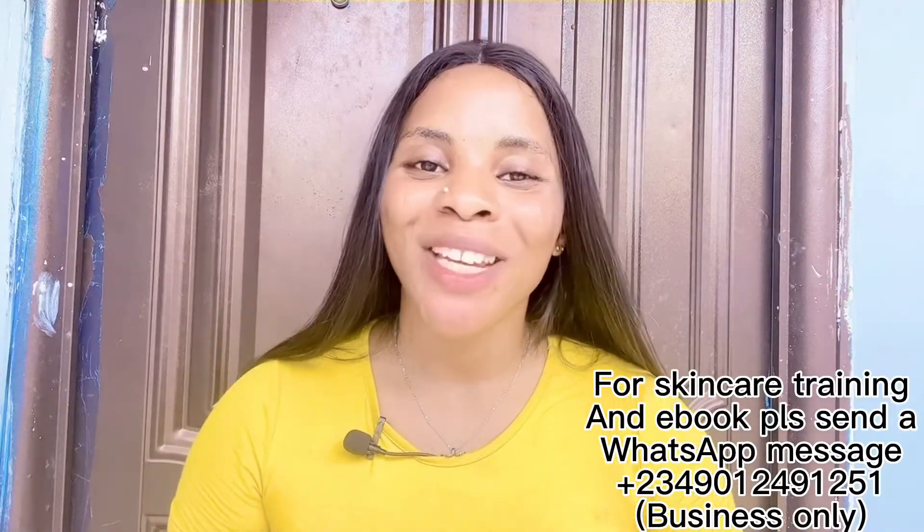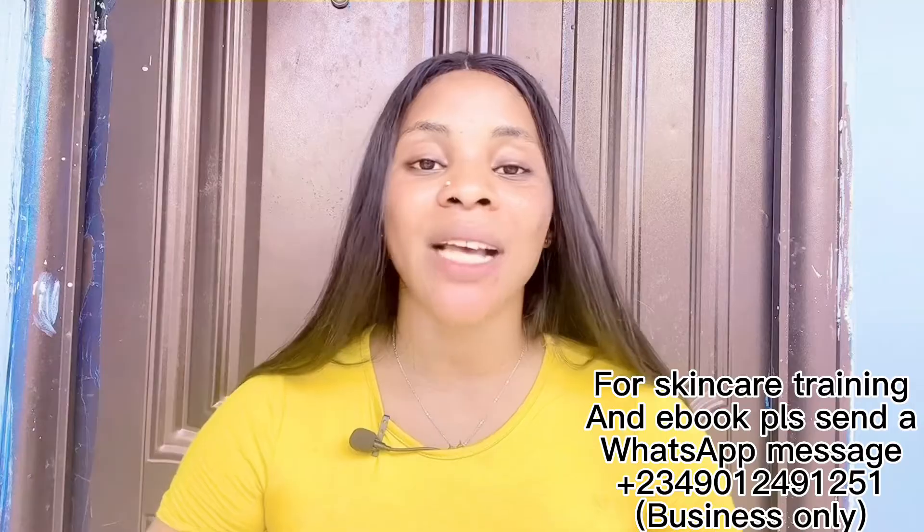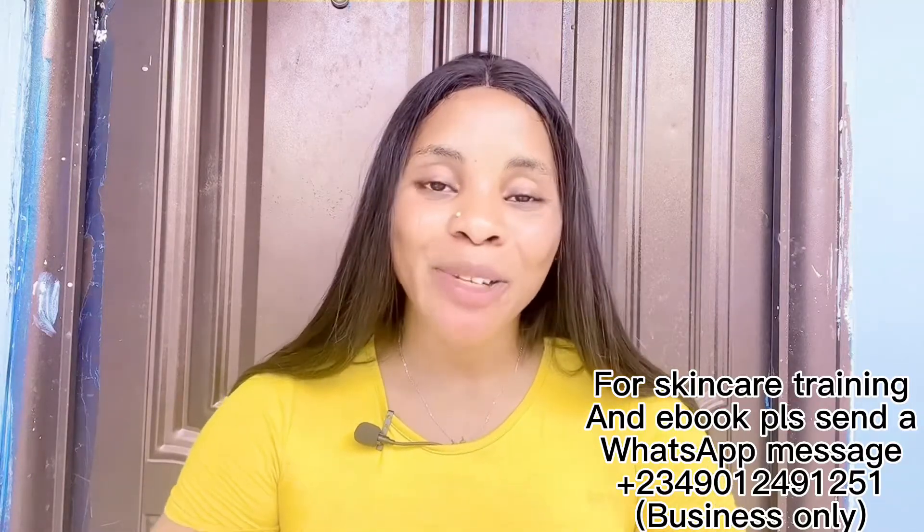Hi guys, welcome back to the channel — good morning, good afternoon, and good evening to you depending on where you are watching from. My name is Cassie. On this channel we do all about skincare DIYs, product reviews, beauty and lifestyle — everything that has to do with the skin. If you are interested, please do not leave without subscribing.